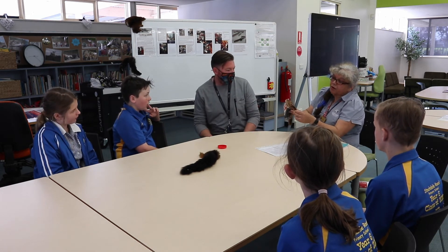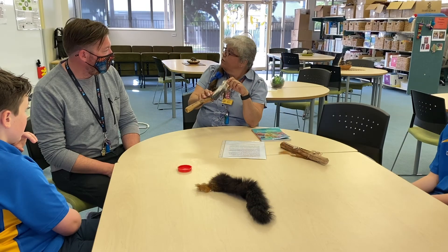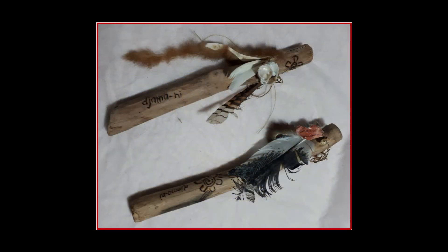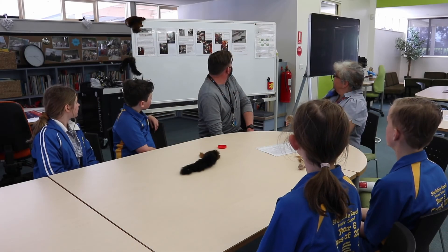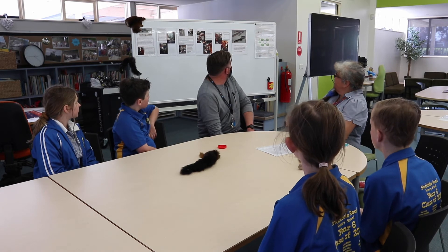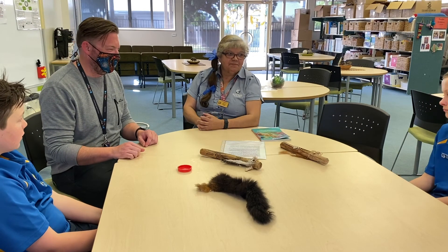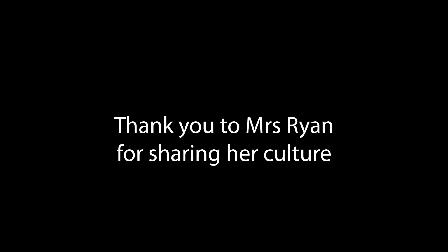I use the quill to put a hole in the possum skin and then I could thread the stringy bark rope through. Then in the fourth picture I'm tying it all on. That's Ben and my yarning sticks, and it says our possum skins come from New Zealand, where they are considered a pest. Hope you enjoyed that!